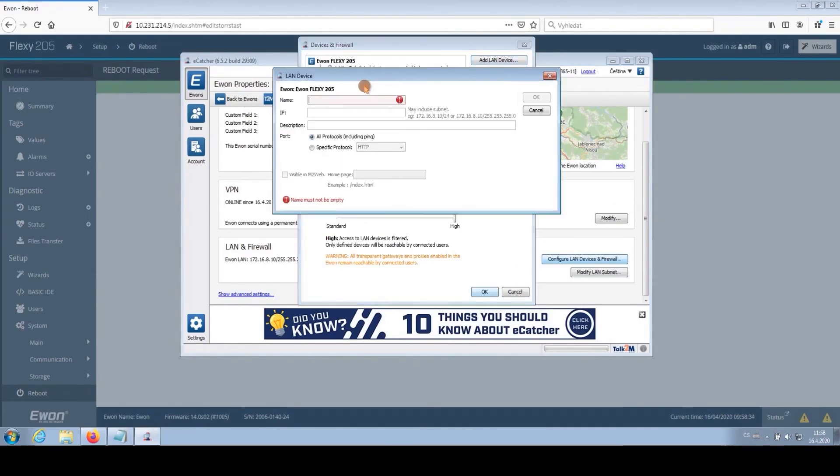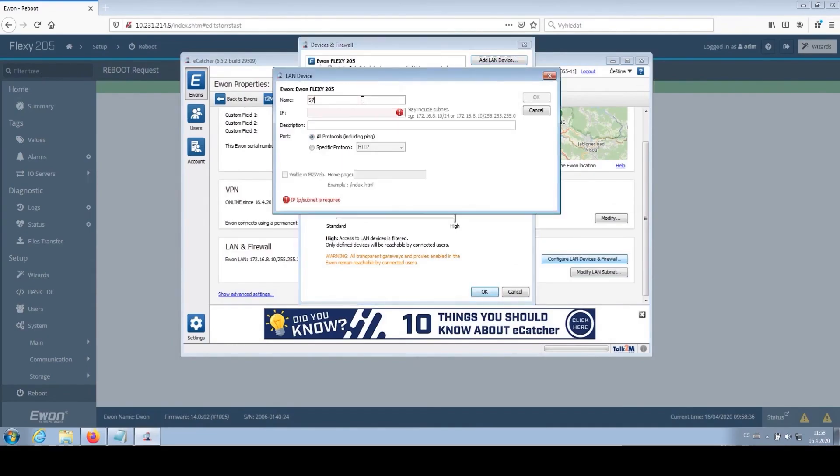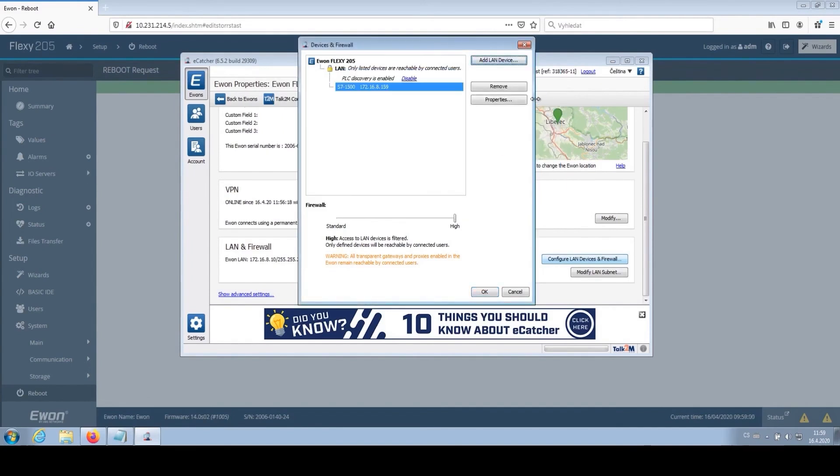We will name this new device S7-1500 for easy identification. Its IP address will be unique to ensure there are no conflicts with other devices on the network. We can also enable access through the M2 web portal as well as to its web server, which the S7-1500 actually has. We click OK, keep the security set to high — which allows PLC discovery — so we can find devices on the network.